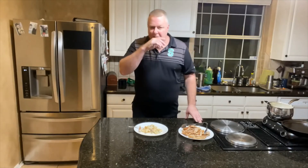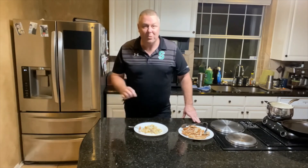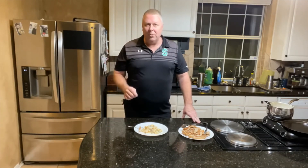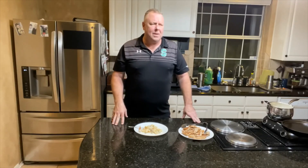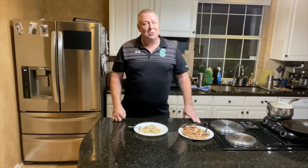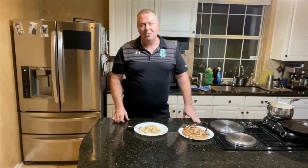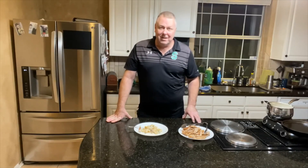That's it for this edition of Warner Sunday Kitchen. I hope you learned something and love this recipe — it's a wonderful recipe. I'll put it down in the description. Until next time: if you liked this video, hit the like button. If you haven't subscribed yet, please subscribe — hit the notification button and you'll be notified when we post any videos. Have a great day, stay safe out there, and I'll see you next Sunday.